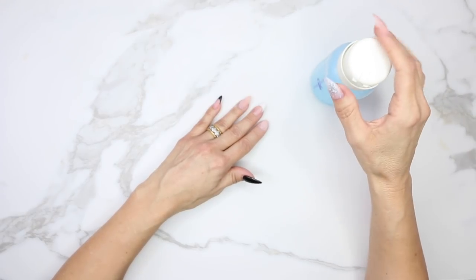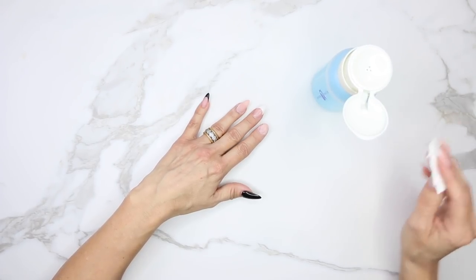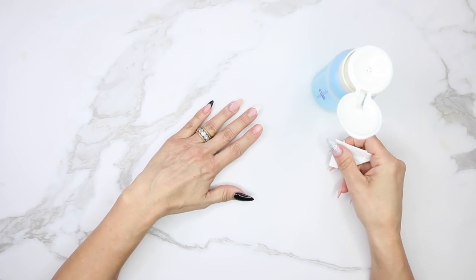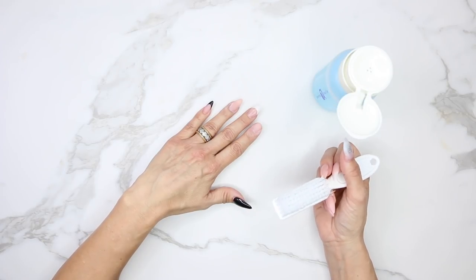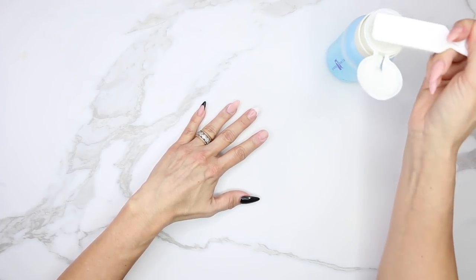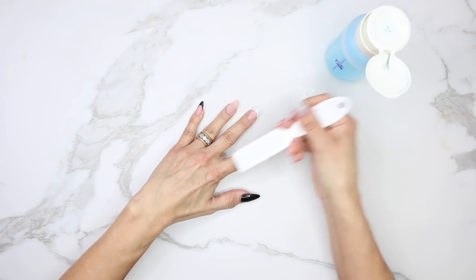It's really important to cleanse the nail with something that's going to dehydrate and remove the oils and contaminants. You can do it two ways: you can take a lint-free wipe and cleanse your nail. But here's a tip and trick that works really well — I like to use a manicure brush after I've filed and prepped the nail. I dust off the nail, pump it with the swipe, and cleanse it that way. That actually pulls all the dust out from the cuticle area and makes sure it's nice and clean.